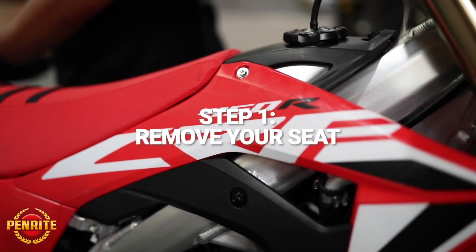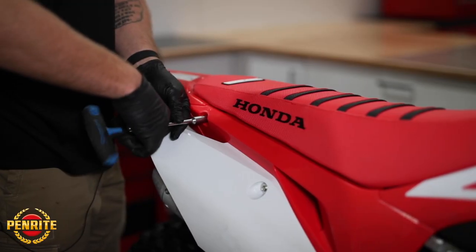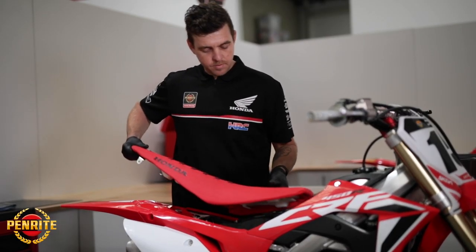First, you want to remove your seat. In this case, we have a 2020 model CRF450, so the air filter is located underneath the seat. Remove the two rear bolts here, then pull the back up and slide the seat off.